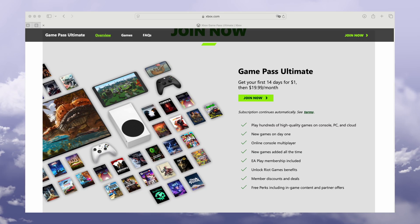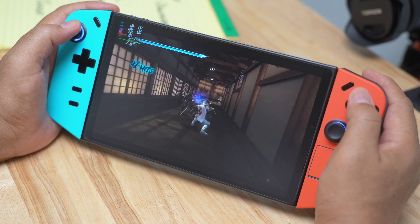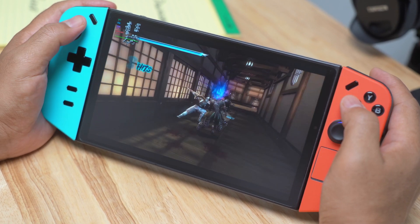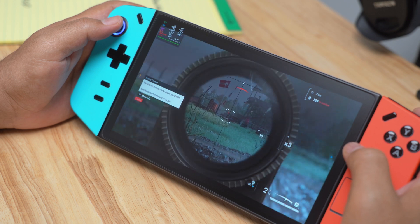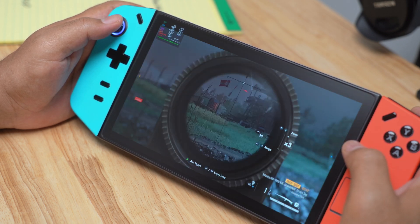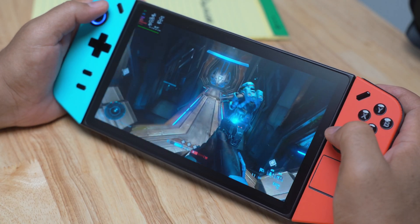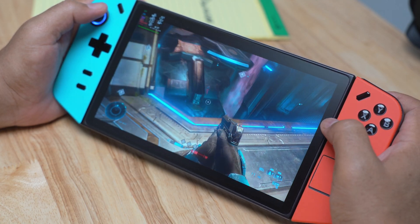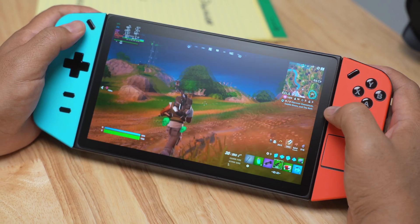Xbox Cloud Gaming is an additional feature included with my Game Pass Ultimate subscription. I don't have to download or update any games since I'm playing everything off of Microsoft's servers. I can also play on various non-Windows devices like my iPad and iPhone. It does cost $20 a month, and the quality of gameplay depends on my internet connection. Every so often I'll get some slight stutter or lag, but for the most part I've been able to play the majority of games that I like.